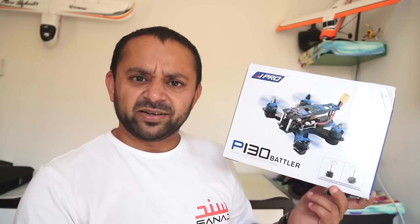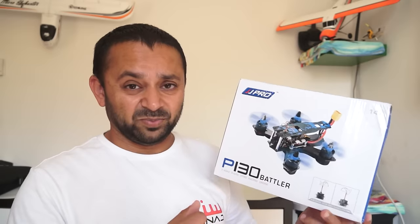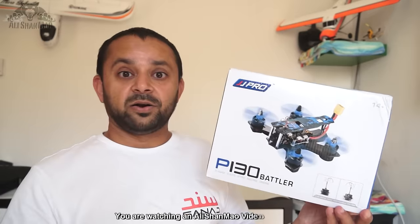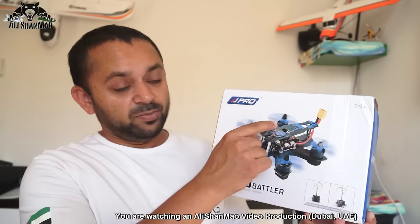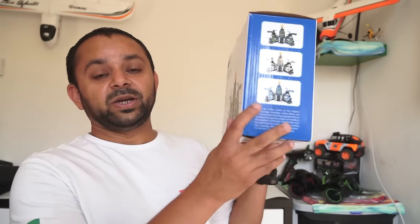I believe it's JJ RC now making JJ Pro — I have to confirm that. But again, this is a proper FPV racing quadcopter, not another toy-grade quadcopter, so please be very, very careful because the motors and propellers on this one can cause serious injuries. It has an army camouflage color scheme on the propellers and on the top plate of the frame.